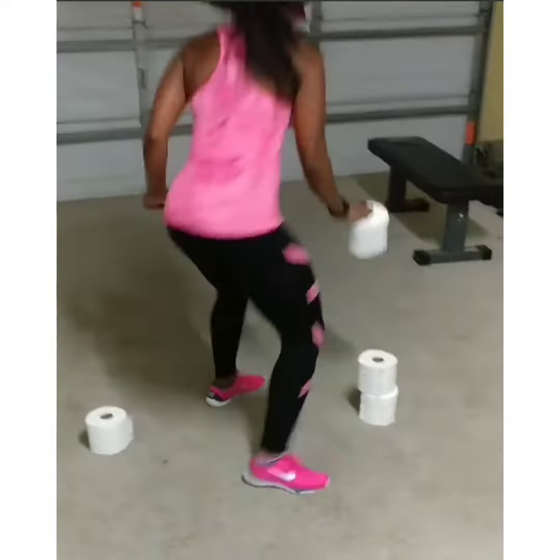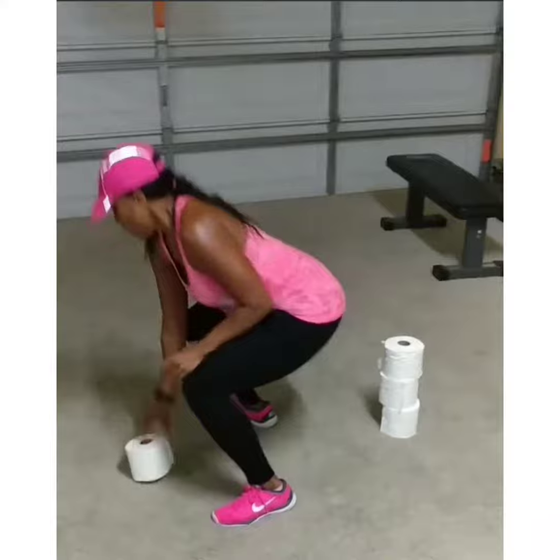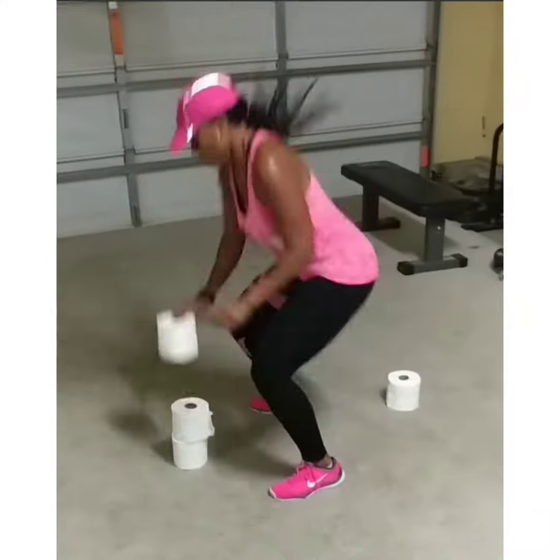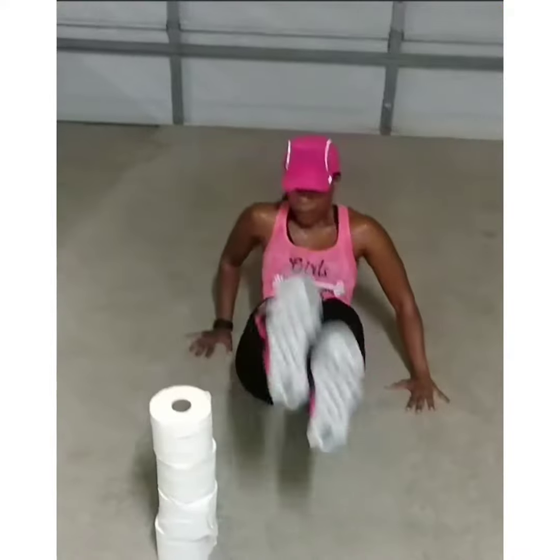Good. It's a tissue workout. Good. Bring it back. Working core, hips, four rows of tissue. Good work. Good. Don't knock the tissue down.